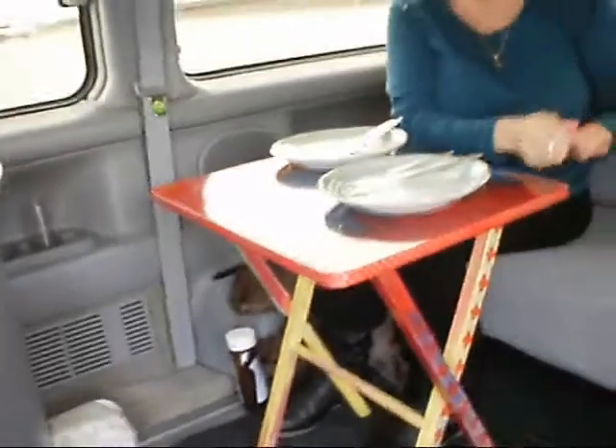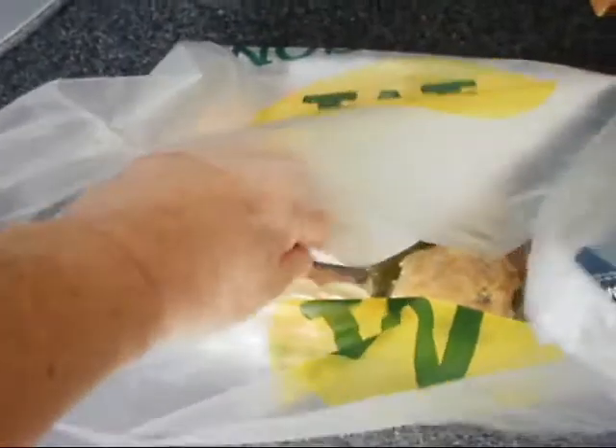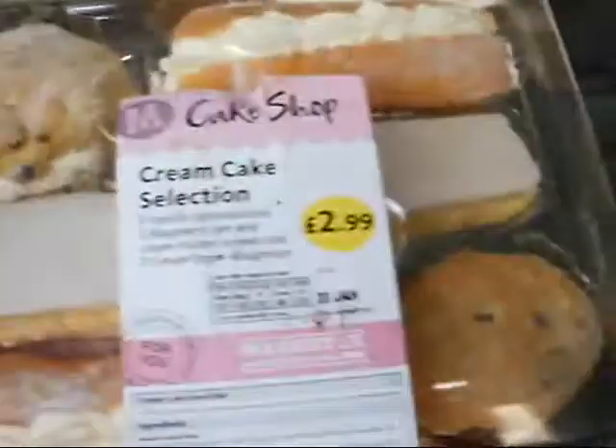We've had fish and chips - beautiful! When we were in Morrison's, look what we got - lovely cream cakes! Lovely cream cake selection. Can't get it out of the bag. Now here are some I cooked earlier in my Bongo Campervan - don't they look absolutely yummy?